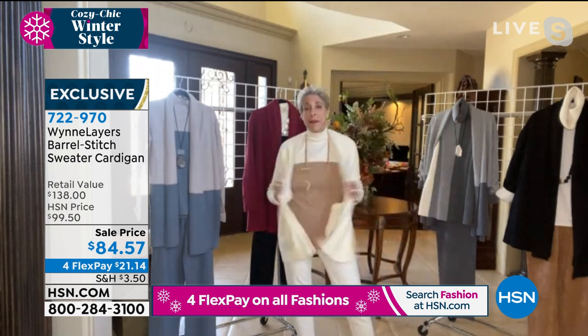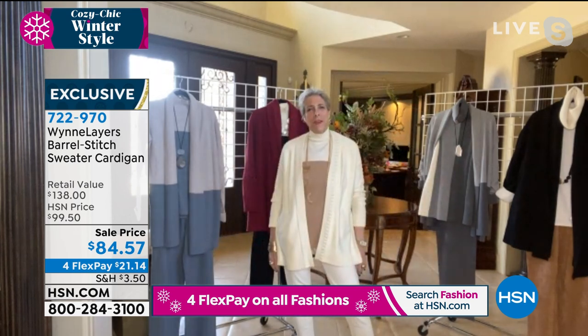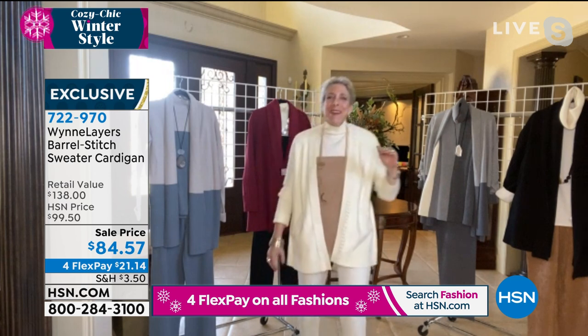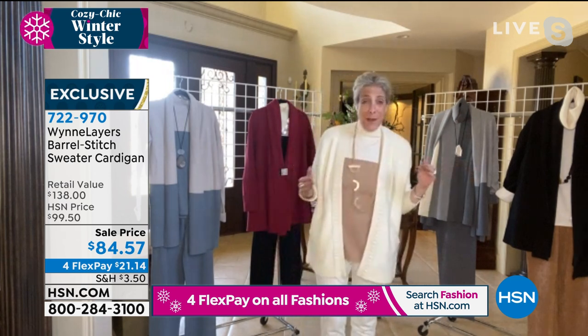I love a cardigan because I get hot and cold. I thought at some point those hot flashes would stop — no, neither stops. So I layer up for my cozy casual look in the wintertime.